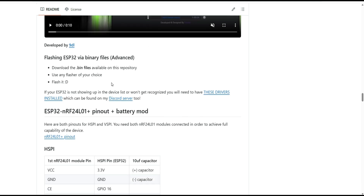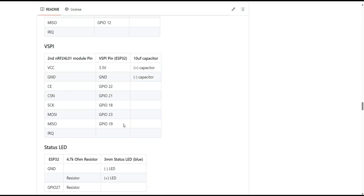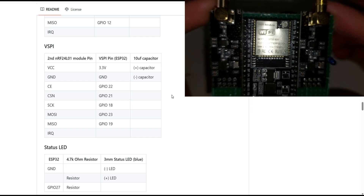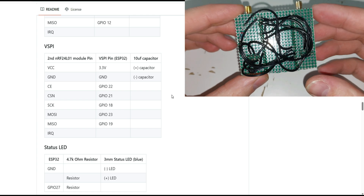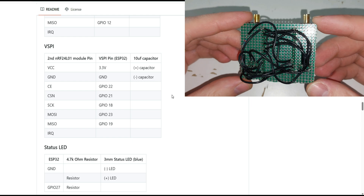Here's the pinout: the first NRF module uses 3.3V, ground, and the signal pins. I didn't include the capacitor. For the second module it's the same. I'll now show a short recording of my personal build — as you can see, I'm quite messy with soldering. I didn't have thinner wires — I think it's called enameled wire, a thin coil wire with a thin protective sheet on top.